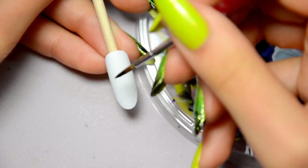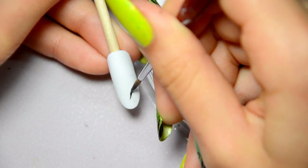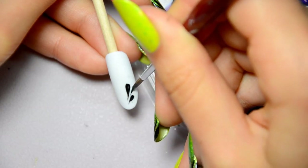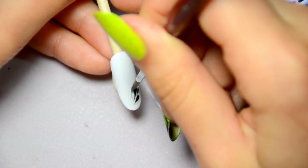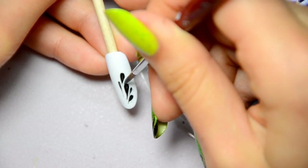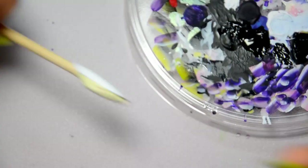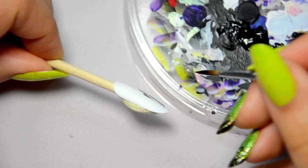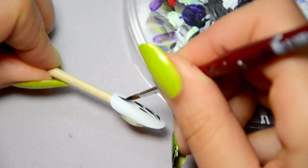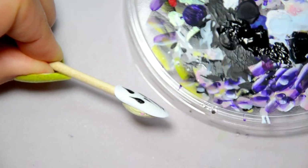Now I'll show you how I proceed with the second detail brush. To have the references of the brushes, you have to look at the video's description below. So I bend the brush in the direction of the drop. First, I drag the brush without pressing on it, then I apply pressure gradually and then I remove the brush. As you remove it, don't press on it, just pull up. So I drag the brush, press on it and I remove it.